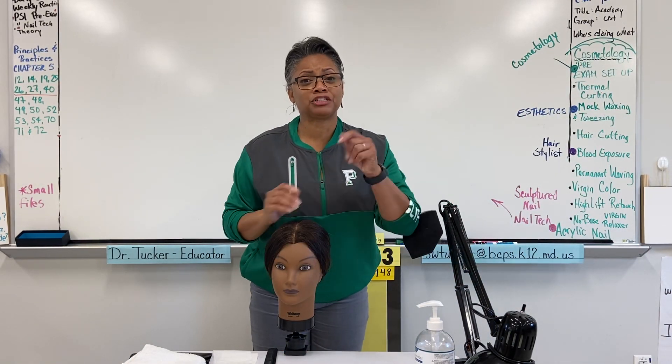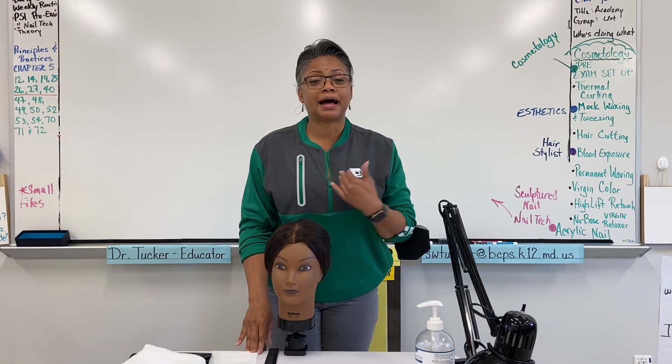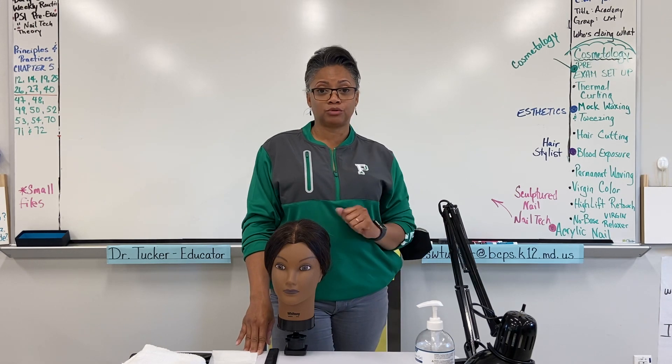Hello and thank you for returning to the Patterson High School Cosmetology YouTube channel. I am Dr. Tucker and today's focus is the chemical drape.